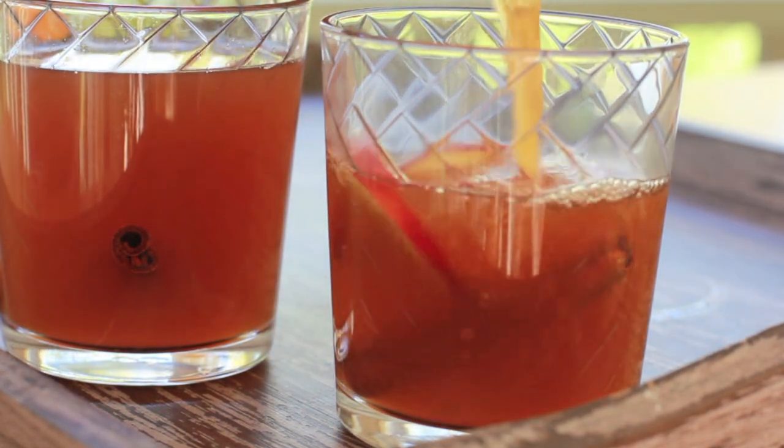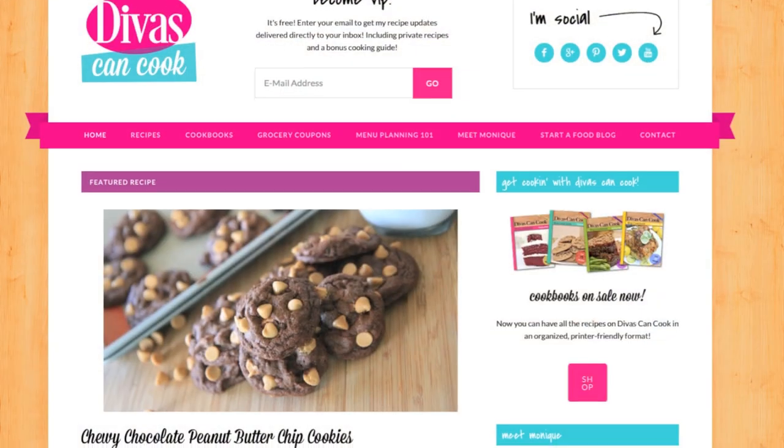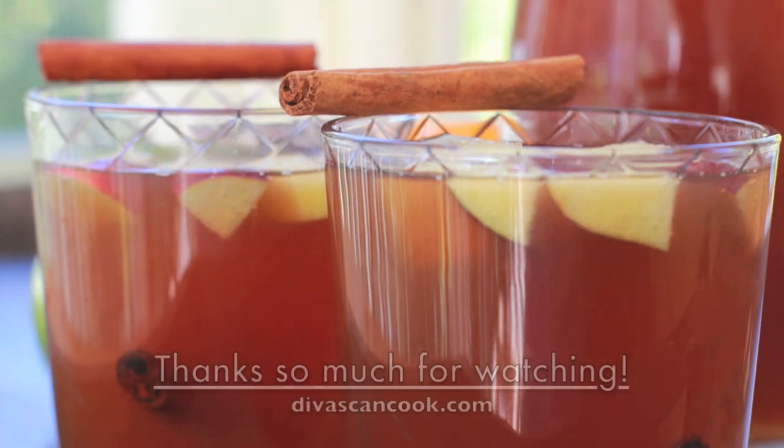Serve it steaming hot or even ice cold. But that is it you guys — homemade apple cider. So good. Go get the recipe on my blog at divasandcook.com. Thank you guys so much for watching. Later!